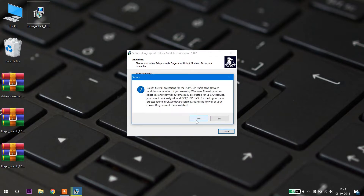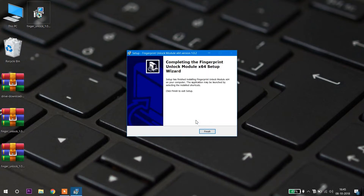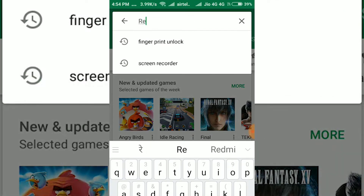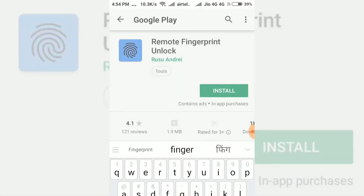It will ask you to add an exception — click the Yes button. You have now completed the first step successfully. For step 2, open the Play Store on your phone and search for 'Remote Fingerprint Unlock' and install it.